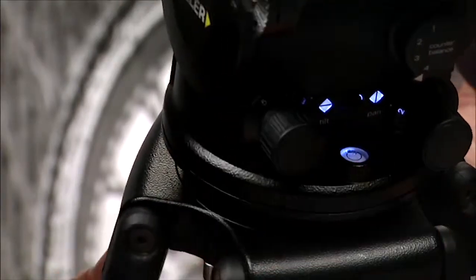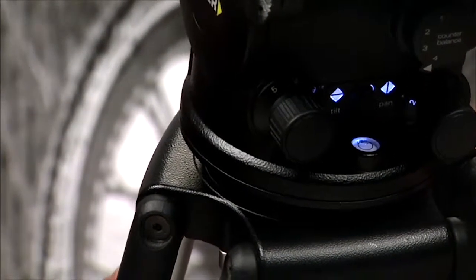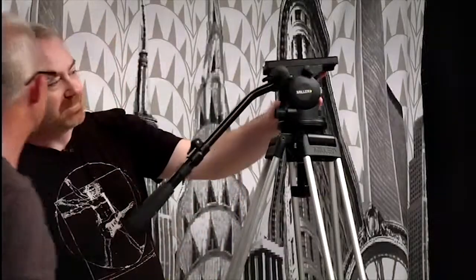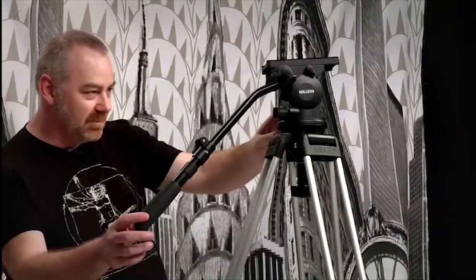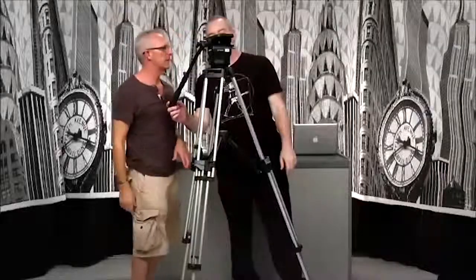One of the things that I like about the little Millers is that they have a little light here. It lights up the pan and tilt and, more importantly, your bubble. Because when it's dark you can't see the bubble otherwise. You look down in there and you can see the bubble lit up.